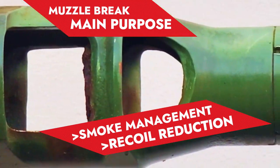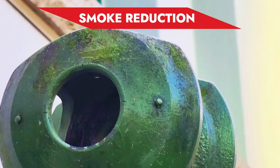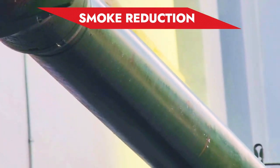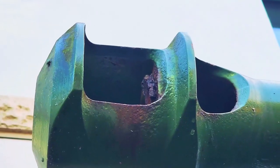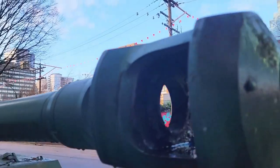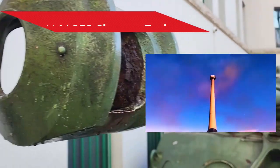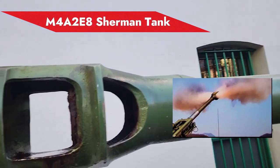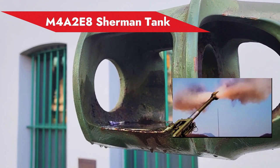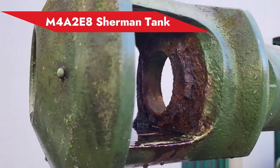Let's get into the first reason, which is smoke management. When a gun is fired, there's a corresponding smoke generated as the shell leaves the barrel of the gun, and the smoke somewhat obscures visibility in front of the tank. The muzzle brake's function is to divert the smoke to the left side and the right side of the barrel, leaving the top and bottom of the barrel free from smoke. This prevents the visibility in front of the tank from being obscured every time the gun is fired.